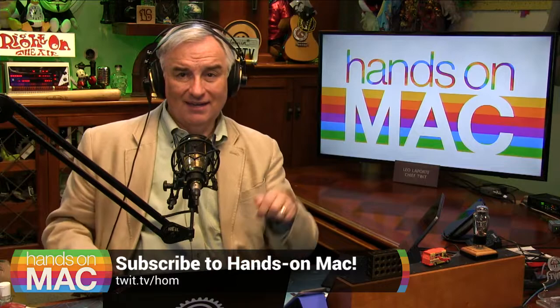And that's it for this edition of Hands-On Mac. I'll be back next week with another great Macintosh tip. I'm Leo Laporte, thanks for joining me. And as the YouTube kids say: subscribe, ring the bell, and we'll see you next week. Bye-bye.